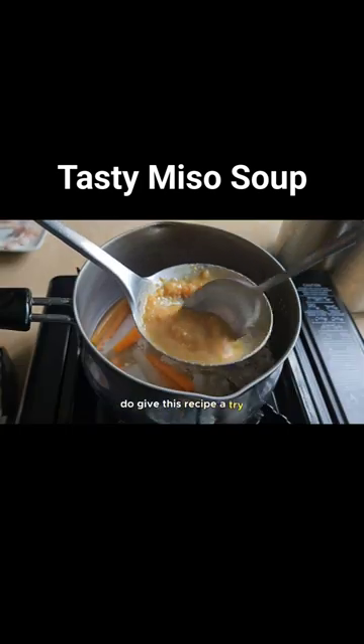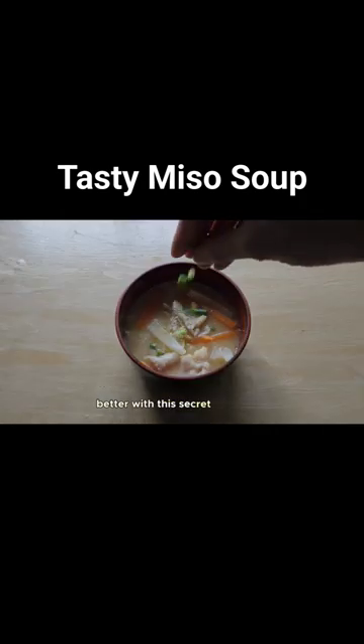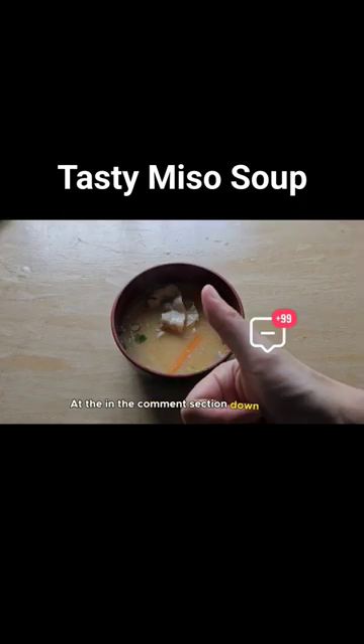Do give this recipe a try and let me know if your miso soup tasted better with this secret ingredient added in the comment section down below.